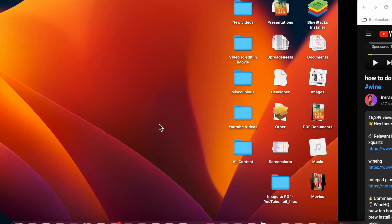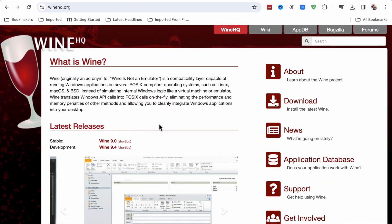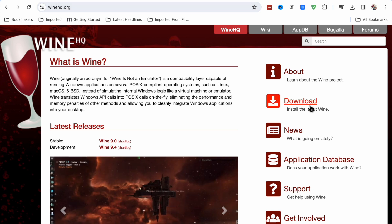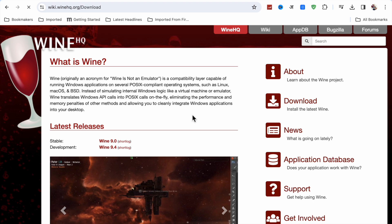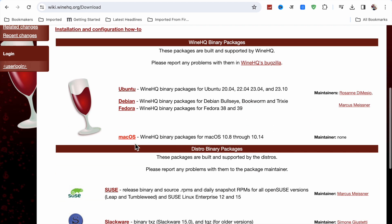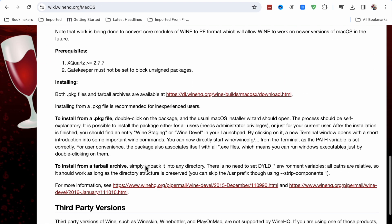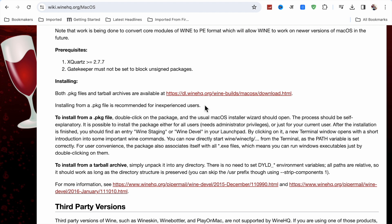First, open Google Chrome. When you open it, go to winehq.org. Here you will see the Download option — just click on it. Scroll down and you will see the macOS option, just click on it.